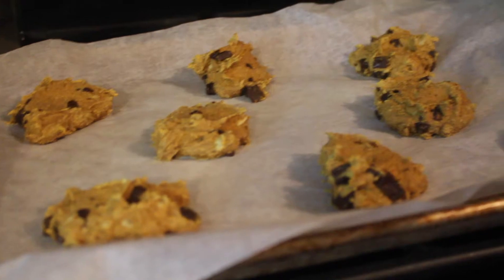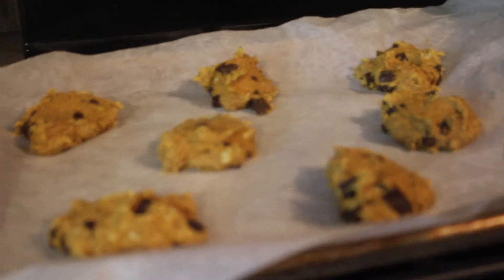The recipe says they should be done after cooling off. Here they are — it was hard to press them down into circles like the recipe said, so they came out looking kind of chunky. They smell a lot like pumpkin. Let's try it!